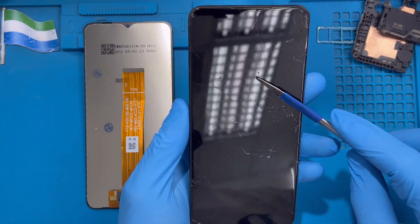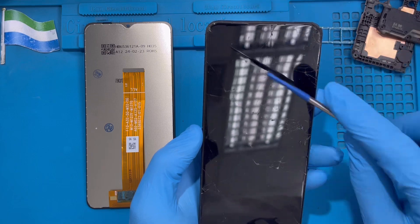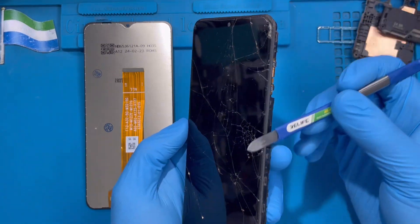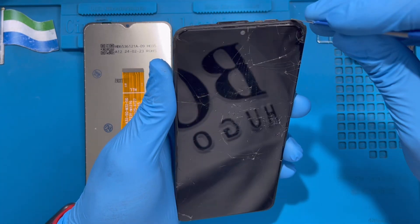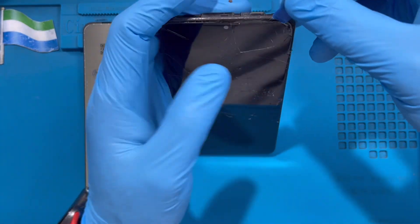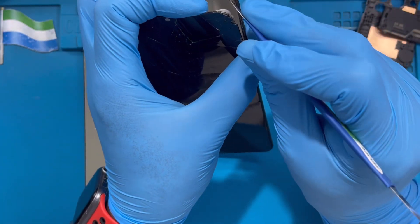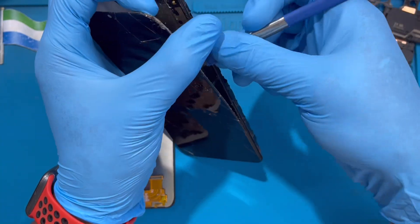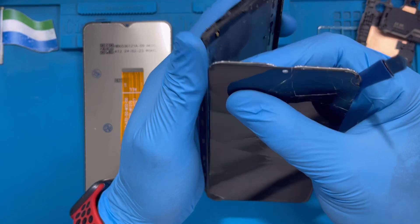Now you need to use a heat machine — apply it for a good amount of time so you can remove the LCD cover. If you have a heat machine, just force it open because you don't need this old LCD anymore. Be careful not to scratch the other side. The heat makes it easier to open. Just open the screen from anywhere — you can start anywhere — and remove it; you don't need to be scared to take it out.